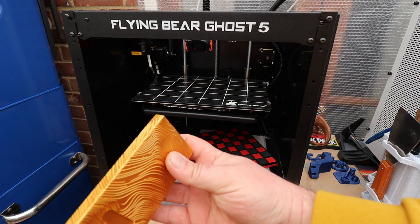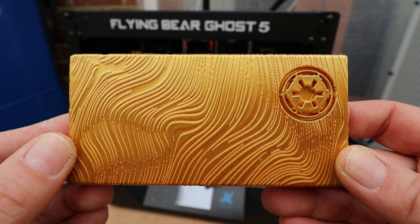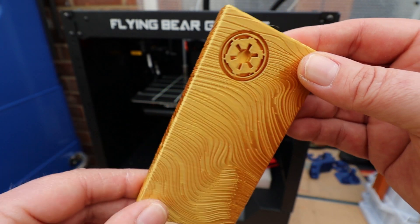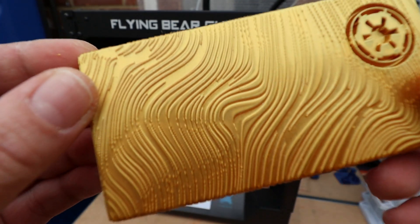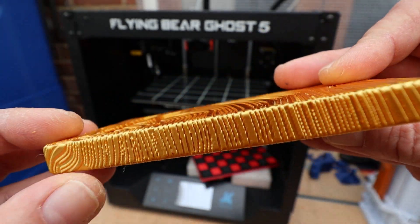Then we printed off a gold bar of Beskar. You can see these prints had a bit of a theme going on, and as you can see this came out incredibly well.